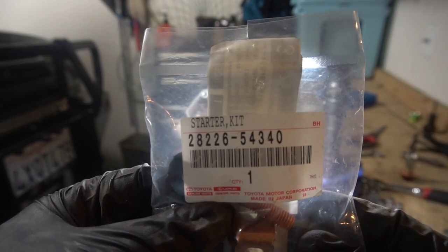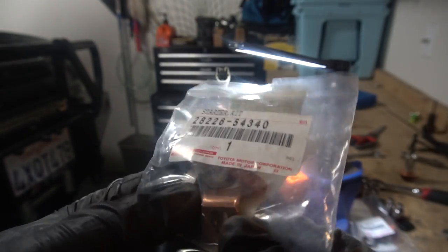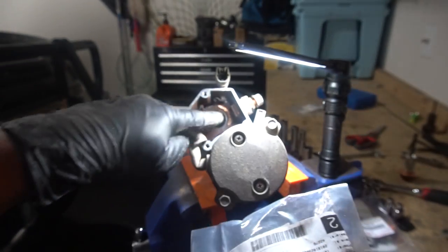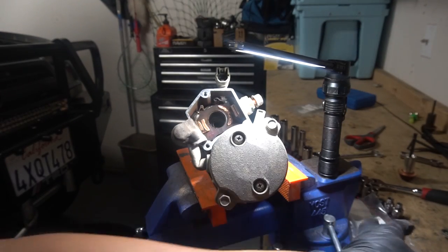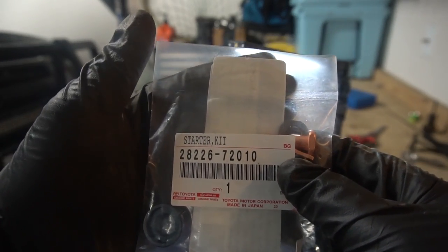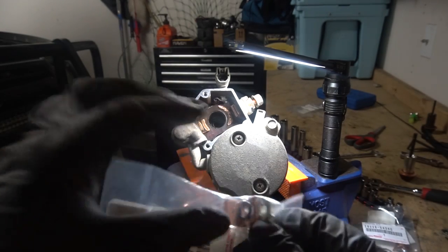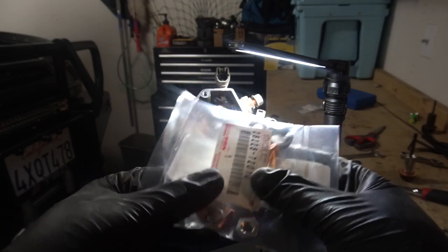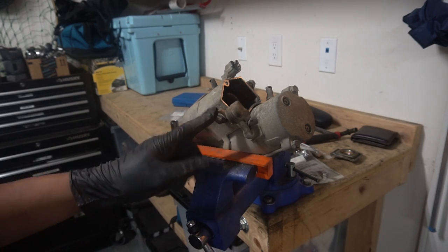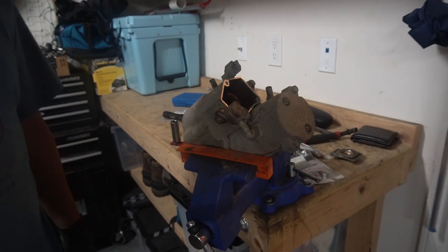Part number 28226-54340 — this is the bigger contact, and that side goes here. It looks like it matches, so that's the side that goes to the battery. And this other one — part number 28226-72010 — goes on this side here. I checked it out already: this smaller contact goes right there. I think we should be good to take it apart.